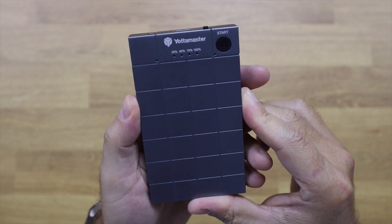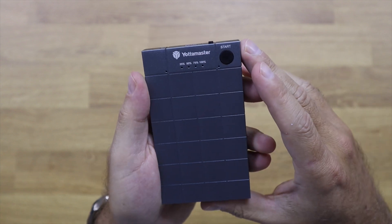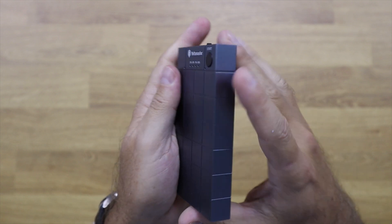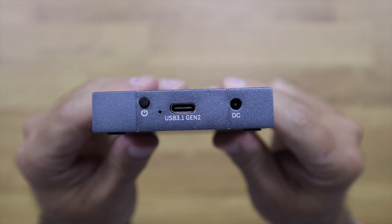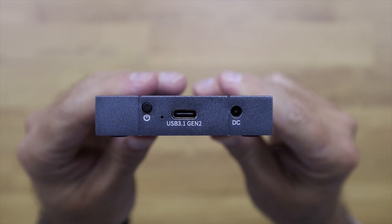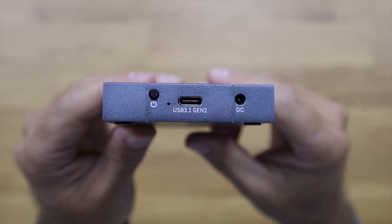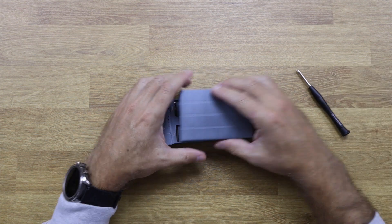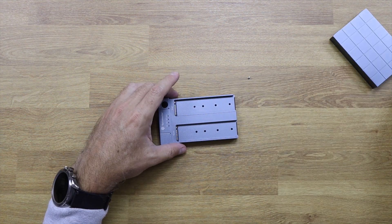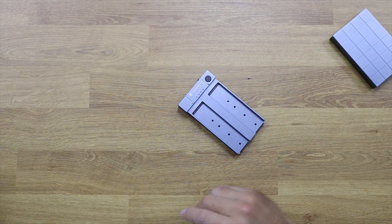On the top we find LED indicators for the progress of the clone, a LED for the source and destination, and a button to start the clone process. There's also a USB 3.1 Generation 2 connection at up to 10 gigabit, a DC-in port, and a power on/off button. It only has one screw which you remove to open the unit and access the SSD slots.